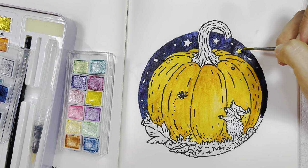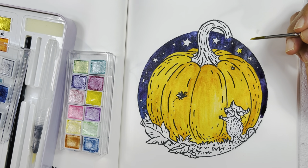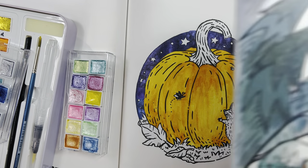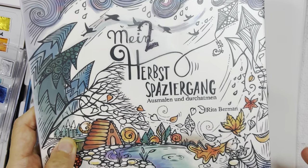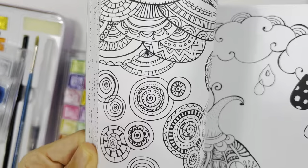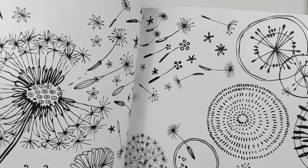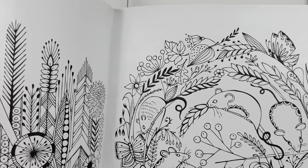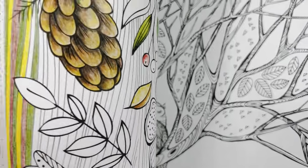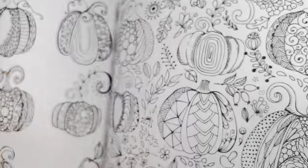Next question: what coloring book do you feel best embodies autumn? I'm going to show you the books. This is 'Mind, Herbs and Spice' by Rita Burman — this is my second copy. The book has autumn scenes in it. I saw K from Coloring with K do one page; I haven't done that one yet but I'm looking forward to it. I've done the pumpkin page in the other copy, which is on my channel.